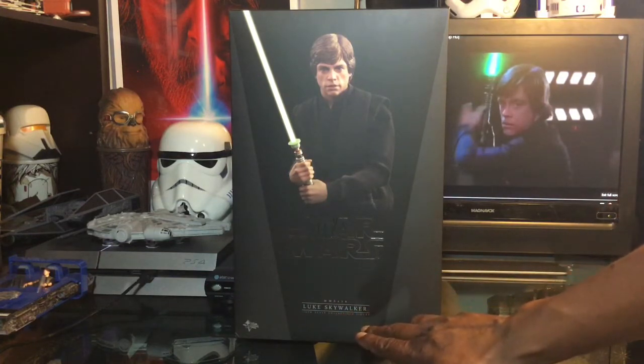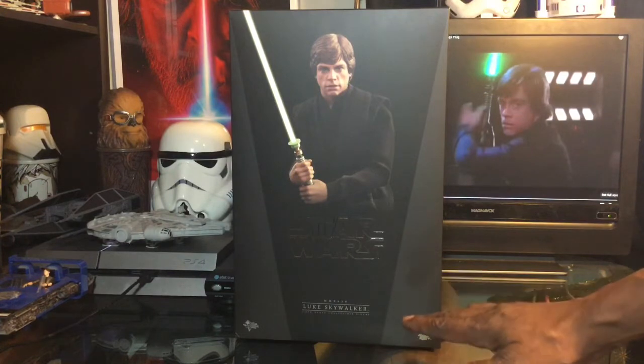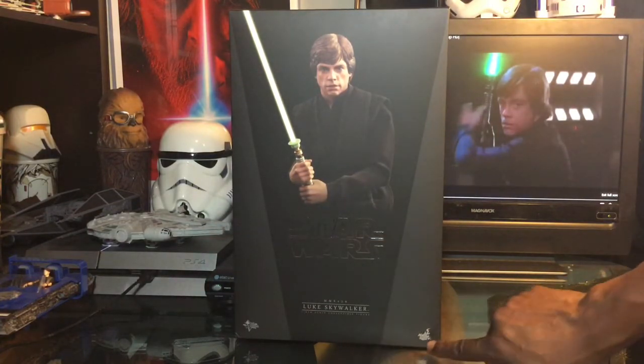Down here we have Luke Skywalker. He is the Masterpiece Series 429. And we also have a 1/6-scale collectible figure noted at the bottom, along with the Hot Toys logo.